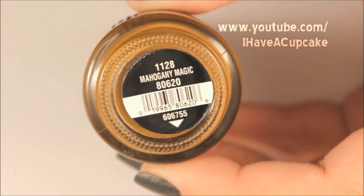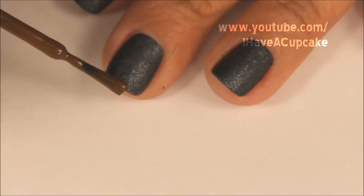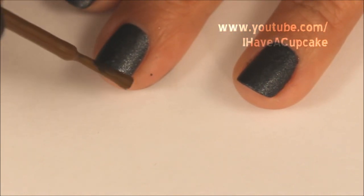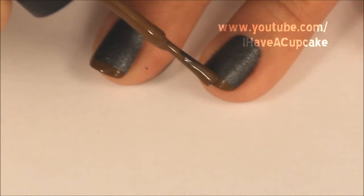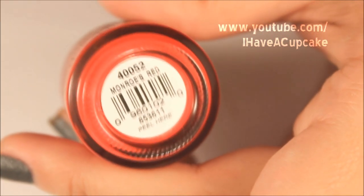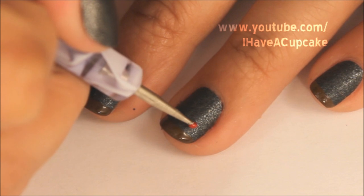Now with China Glaze's Mahogany Magic, I'm going to make a French tip. Now I'm going to use Orly's Monroe's Red, and I'm going to use that to make an apple on my ring and thumb finger.